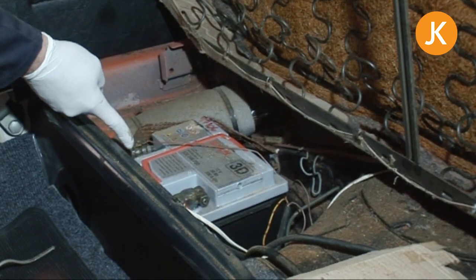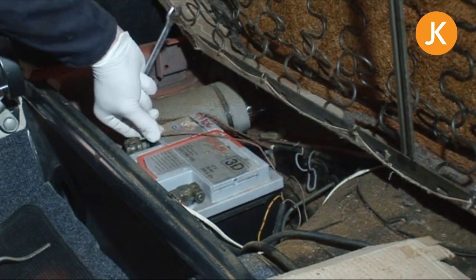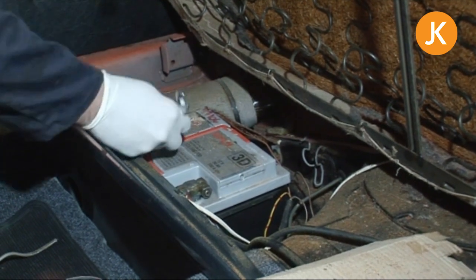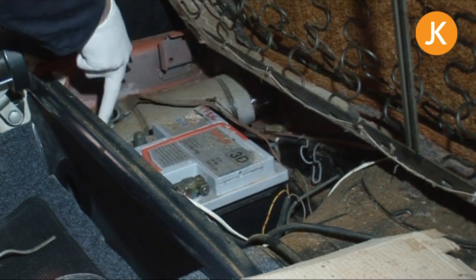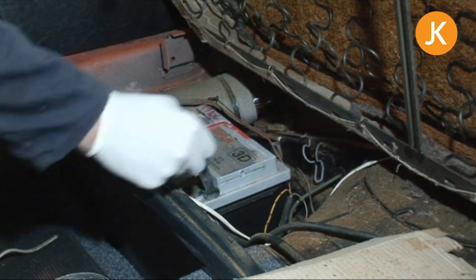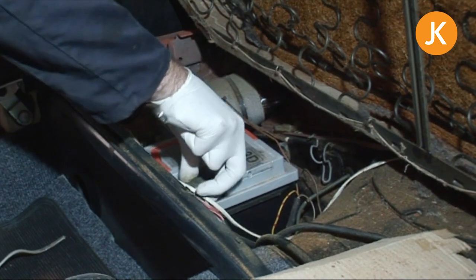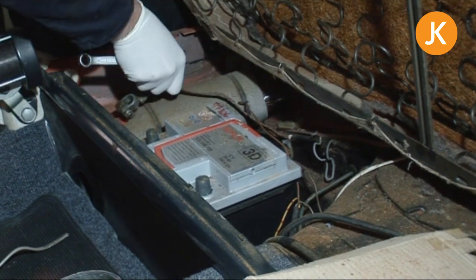The next thing to bear in mind is which order to take the positive and negative off. We have a little earth lead here which we can pull off out of the way. It's important to take the negative off first, because if we were to touch any part of the metal bodywork of the car, we're working on the earth and we won't get a spark. So we can take that off, and then just so the whole system is totally isolated, it's safe to take the positive side off. If you went for the positive first, it will spark across the spanner, and it's quite an alarming experience. So always remember: take the negative, or the earth, off first, and then the positive.